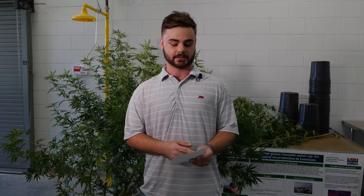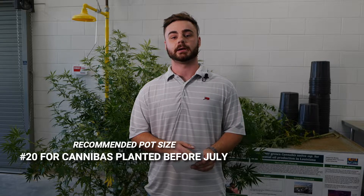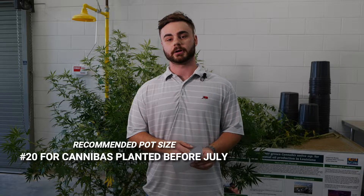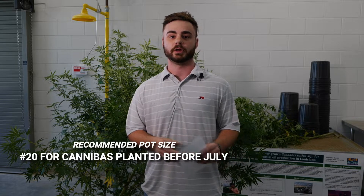As far as pot size, we are currently recommending a number 20 size pot for cannabis that is being planted before July. This comes from the difficulties we faced with number 15 and number 10 size pots in containing the root ball post 10 weeks and keeping the plant standing under the high tunnel. With number 10 and number 15 pots we're having the plants blow over almost daily.